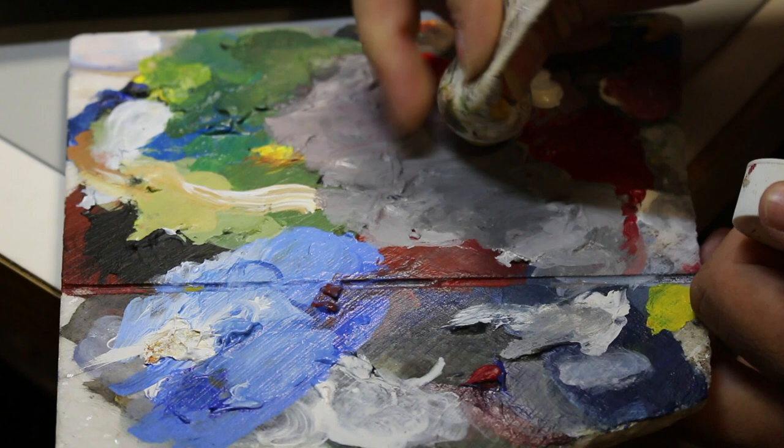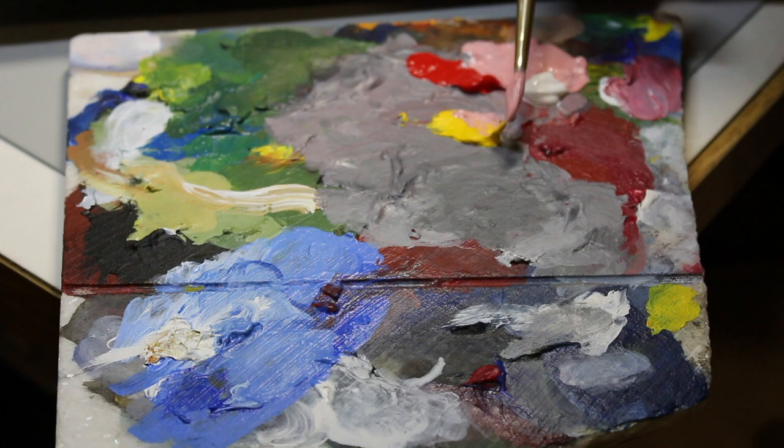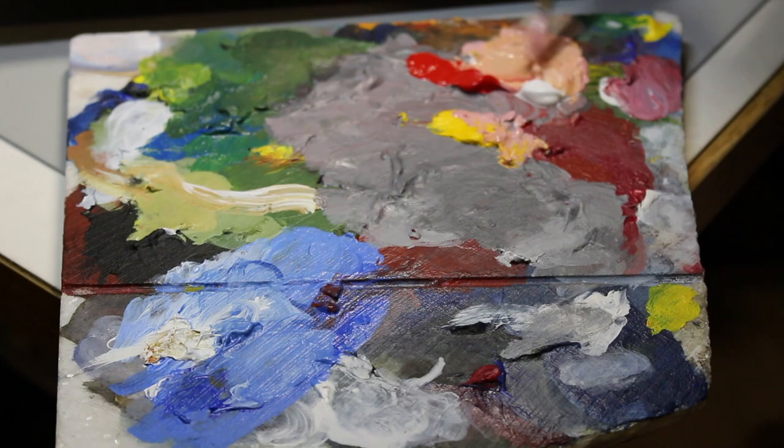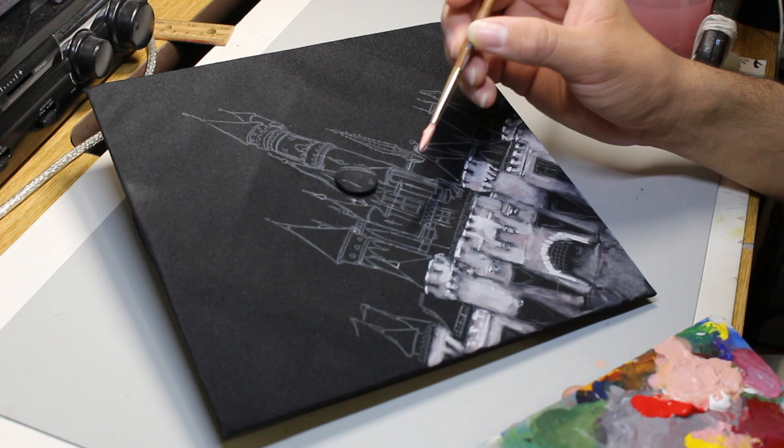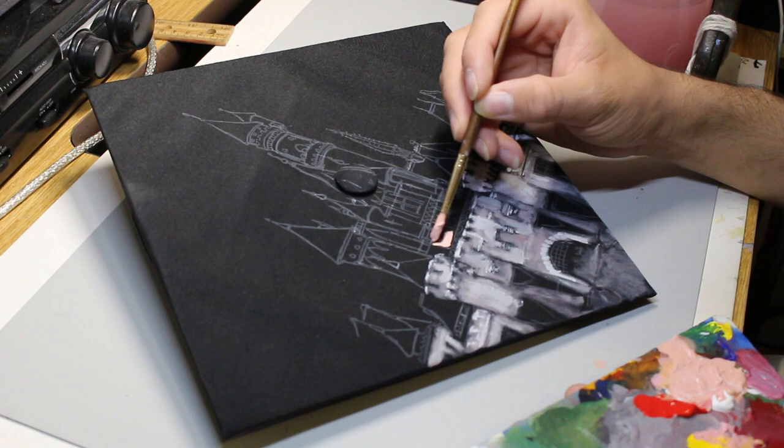Now I'm going to paint the upper part of the castle by mixing different colors to create a pinkish color which resembles the Disney castle color. This time I start off with a loaded brush to avoid the dilution of the color by the cloth.